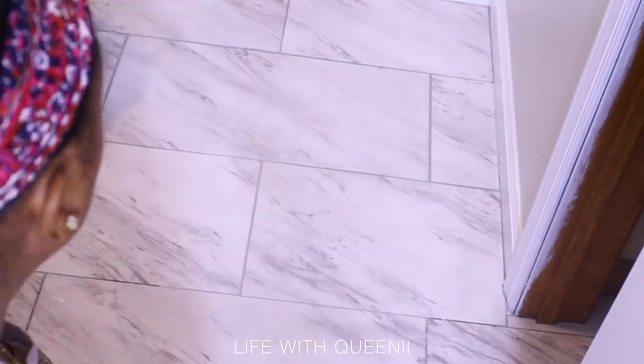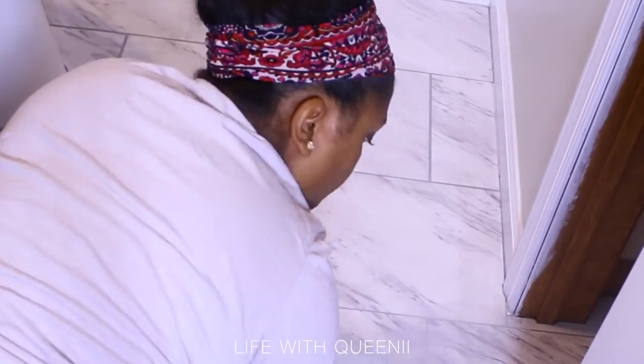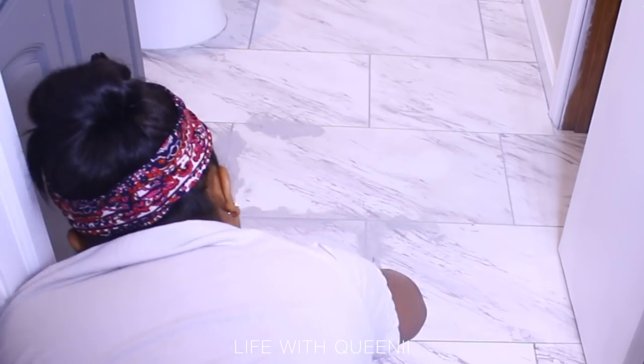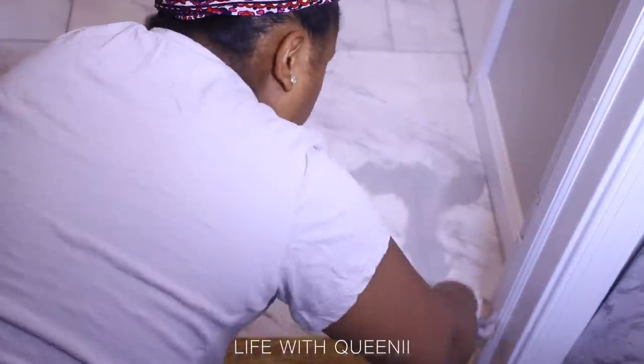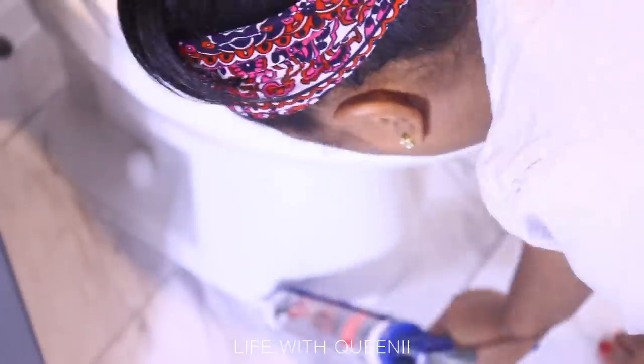I cut the tile to fit around the door frame — you can see that old brown door frame color; I'm going to prime and paint that. This flooring and tub took a lot of energy out of me. I'm pregnant and not as mobile or flexible as I usually am, so when I start feeling any discomfort I slow down and take a break — I'm not going to push myself to the point of hurting myself. I'm using tub and shower caulk around the toilet — make sure that's what you use to caulk around your toilet and anything else in the bathroom.